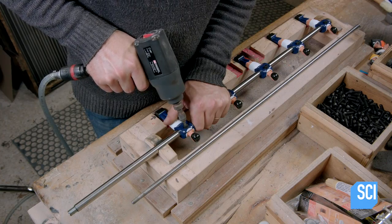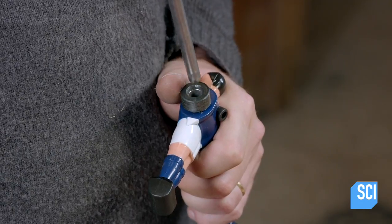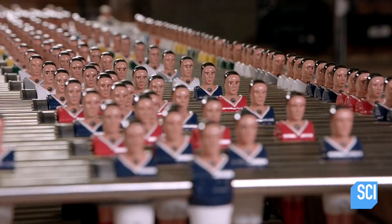He then attaches a rubber bumper to the players at each end, to prevent them from slamming against the side walls. He inserts a narrower stainless steel rod into the hollow bar to make it telescopic.